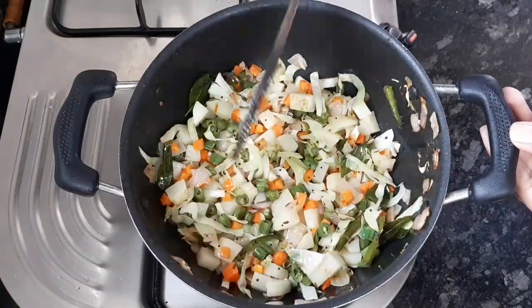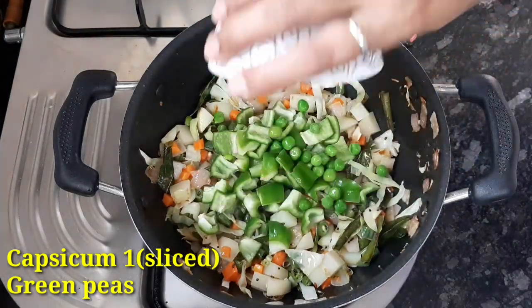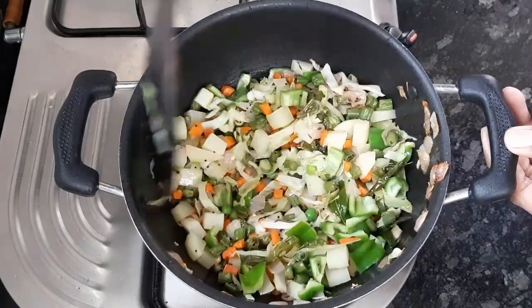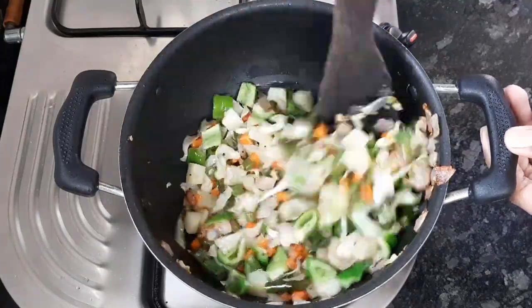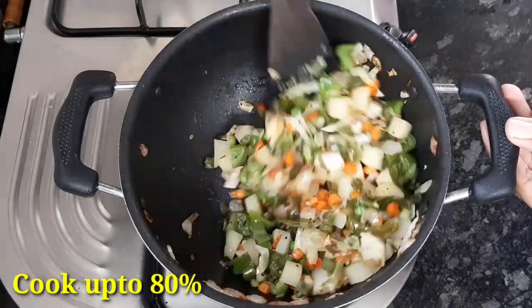Once 50% cooked, add capsicum, green peas or frozen peas. These vegetables give a nice texture and flavor to the curry.